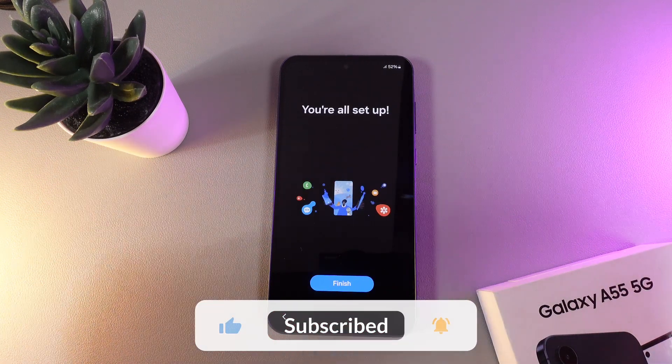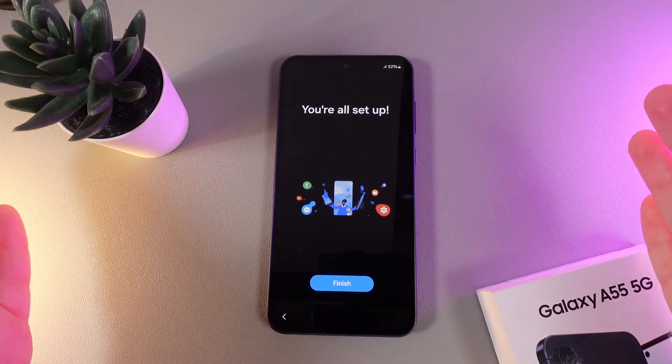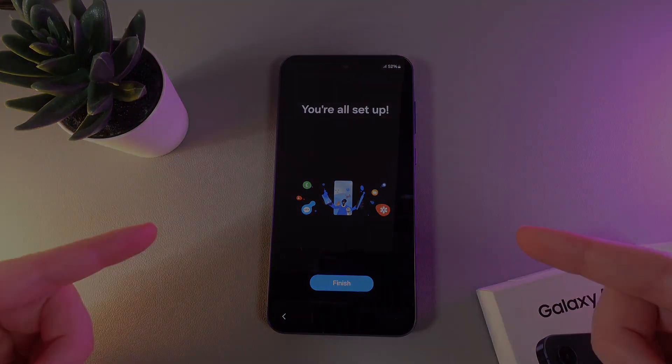And this is it! Now you're all set up and you can start using your new Samsung Galaxy A55. Thank you so much for watching.